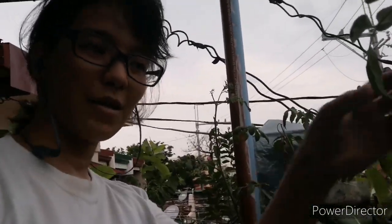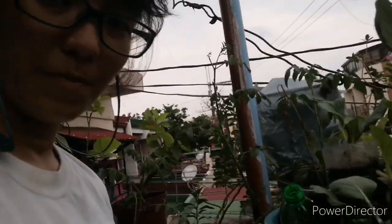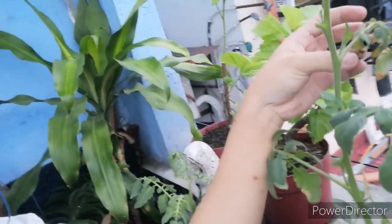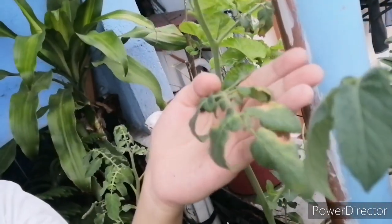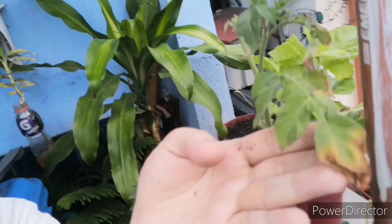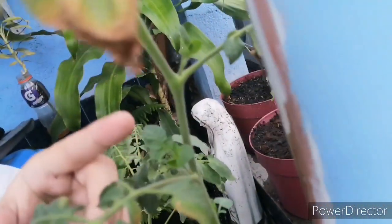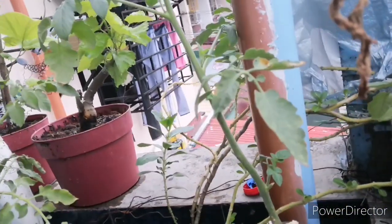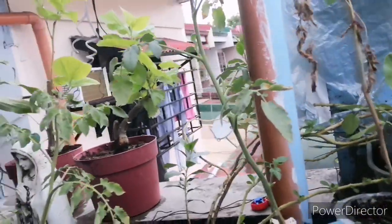Let's go to my other tomato plant that also suffered from root rot. I had to transfer it to soil because I believe that soil will give it more of a fighting chance than just water. When we check it, some of the leaves are dying, but new shoots are starting to grow — one, two, three, four, or five new shoots. This gives me the idea that its roots are trying to recover and the plant has a good fighting chance of surviving this root rot.